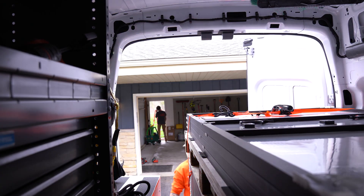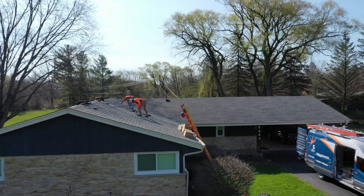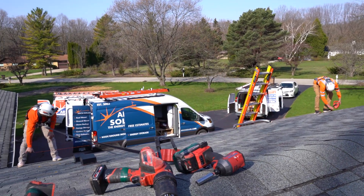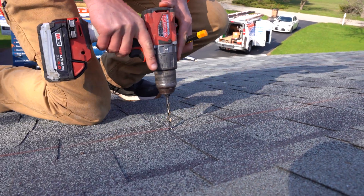Every Arch Solar job starts with safety. The first part of every install is to set up the safety equipment like tie-offs and anchor points, and then to secure the ladder before installation work can begin. Once safety equipment is in place, our installers will measure and verify that the plan for roof attachment meets structural and other code requirements.